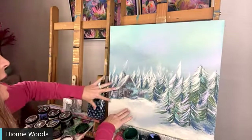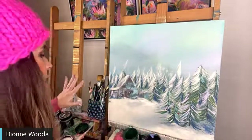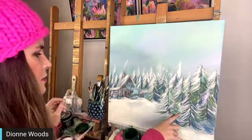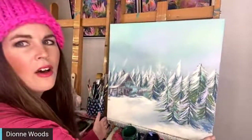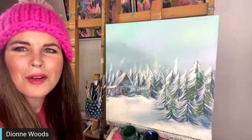I'll have a bigger tree kind of enhance the composition. Some of you asked for footprints - I'm not really sure, let's just play that by ear. I did get a little red cardinal on there last night, and then I'm going to ship this painting off.